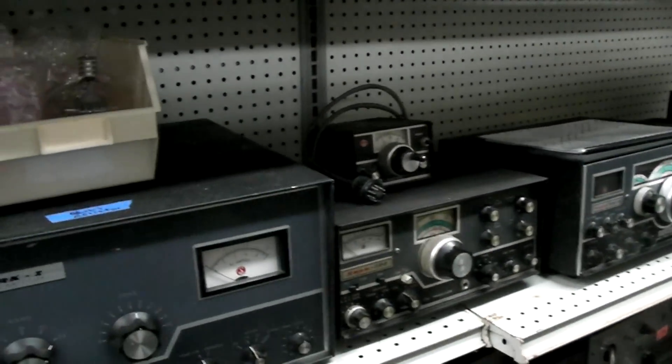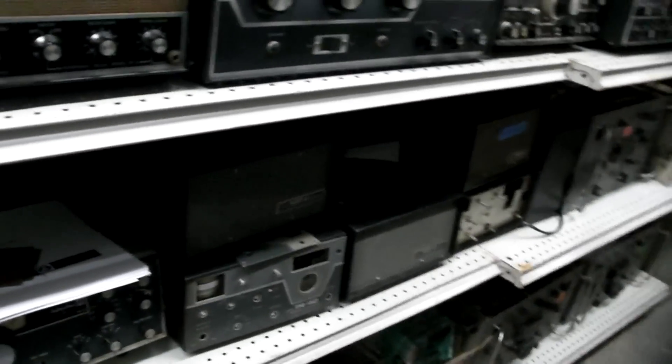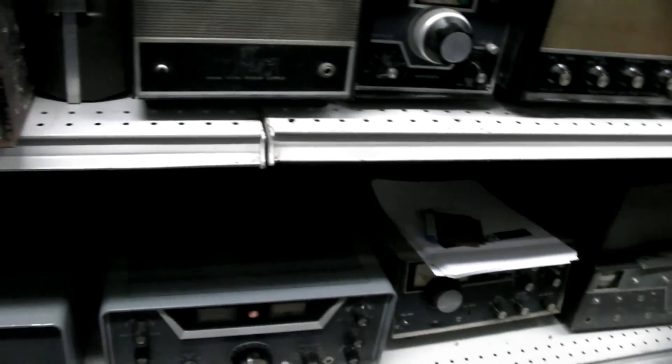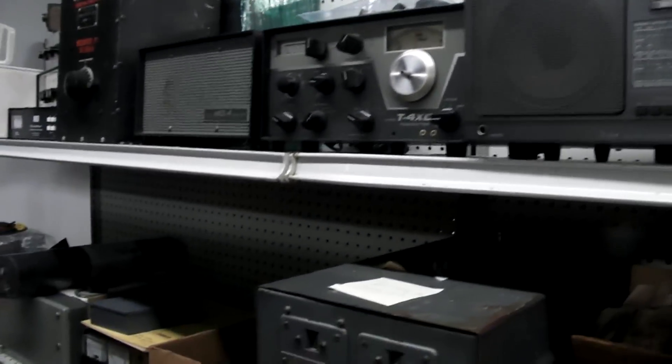Hope I'm not going too fast. There's a Swan Mark I amplifier. There's some more parts bins. Some more things here. A couple of Drake things. I've got some tube testers on the bottom.